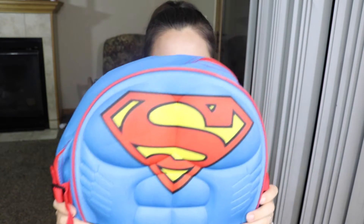This backpack is made very well — it's heavy duty and durable. If you have a child who absolutely loves their superheroes, I highly recommend this backpack. If you're interested, I'll leave the link to this awesome backpack down in the description box below.